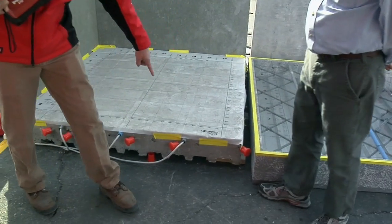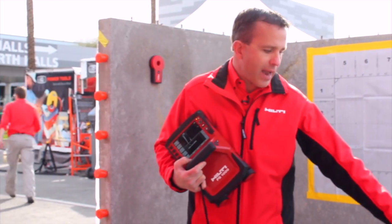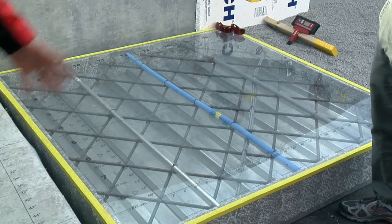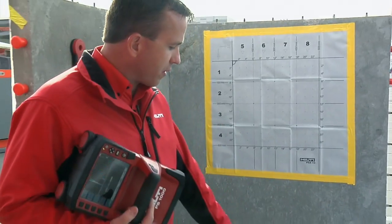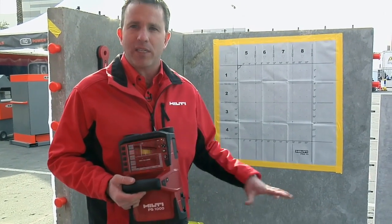So whether it's rebar, fire wire, post tension cable — over here we have an image or a clean place without concrete to show you what would be inside. This tool can do an image scan whether it's on the floor or on the wall and get a 3D rendering of what's inside.